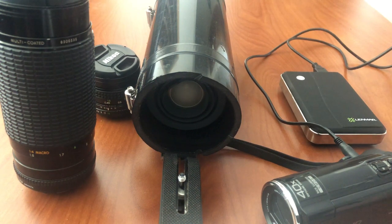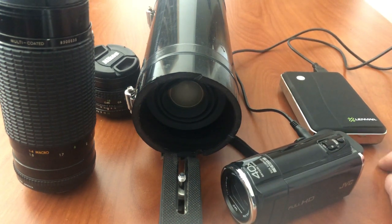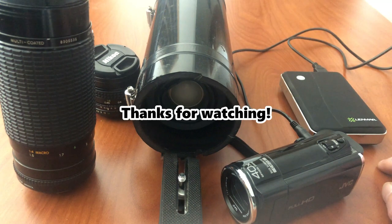If you guys are wondering what my setup is, this is it. A big shout out to UFO Lou — if you haven't checked out his channel, please go check him out, he's got lots of really cool interesting videos. Thanks for watching, please subscribe and like if you enjoyed my videos. Until then, guys, take it easy.